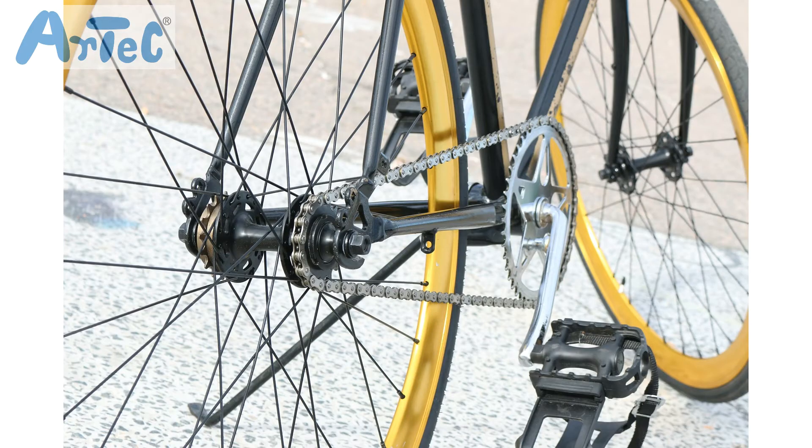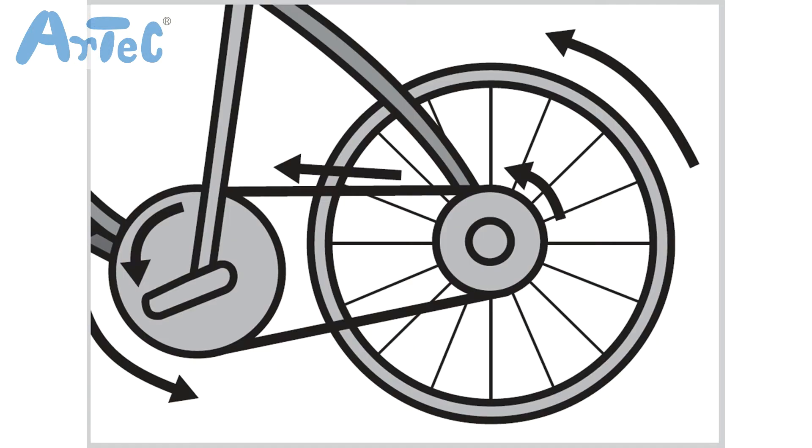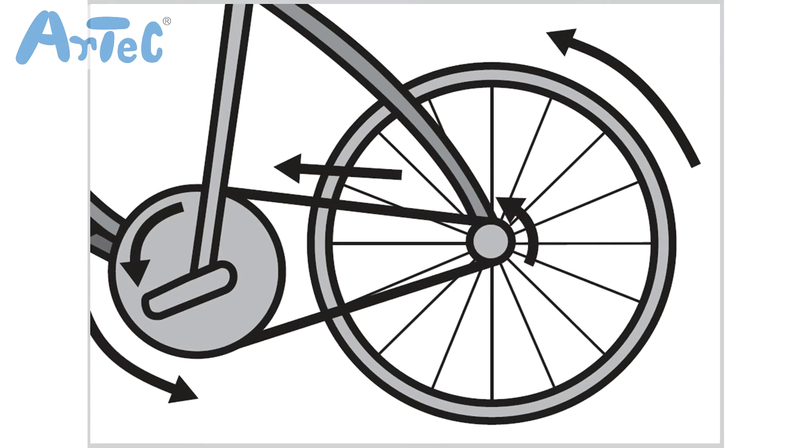A bicycle has pedals, a rear wheel, and two gears. The motor pulley we talked about can be compared to the bicycle pedal, and the leg pulley to the rear wheel. When a bicycle moves, it requires a lot of power, so using the large rear wheel gear would be the best. After you start moving, change it to the small rear wheel gear — it will give you more speed.